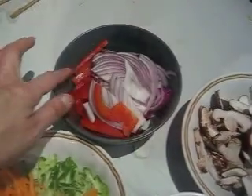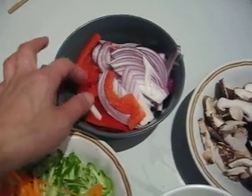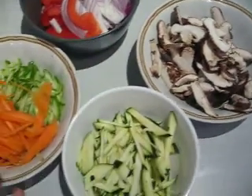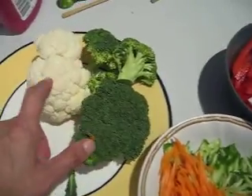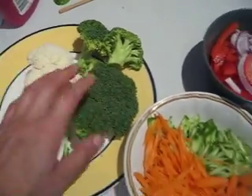Here we have our vegetables cut: onion and bell pepper, capsicum and shiitake mushroom in slice, everything in slice, carrot, cucumber and zucchini. I don't think we will need cauliflower and broccoli this time.